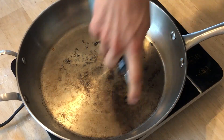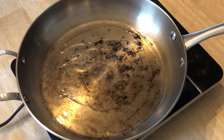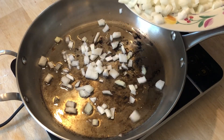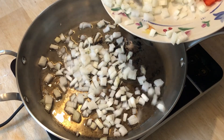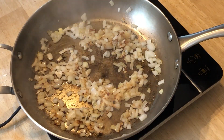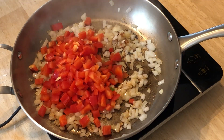We then get our pan on medium-high heat, add some oil, and add just the onions, letting them cook down. Once we get some good browning on the onions and in the pan, we add the bell peppers to cook them down, and then the spices so they can bloom.